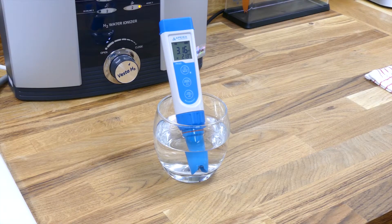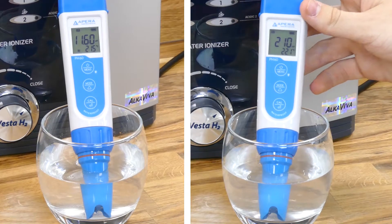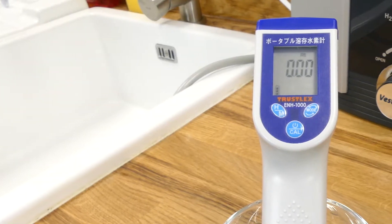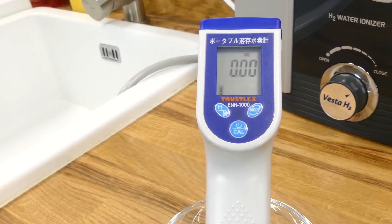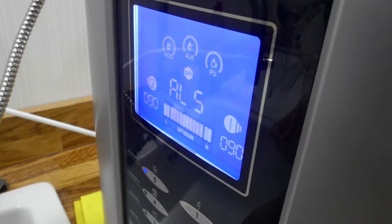For this analysis we will be measuring the pH, ORP, and hydrogen performance levels that can be achieved at each of the available settings. These levels will be taken with the EPERA pH meter using specific ORP and pH testing sensors and the TRUSLEX ENH1000 hydrogen ppm meter, ensuring high levels of accuracy in all readings.